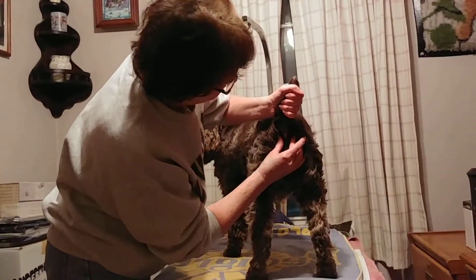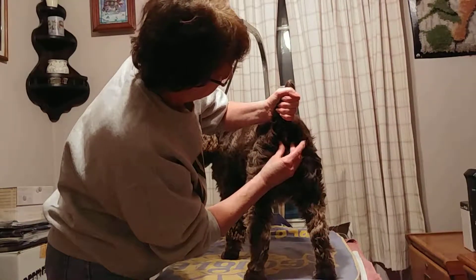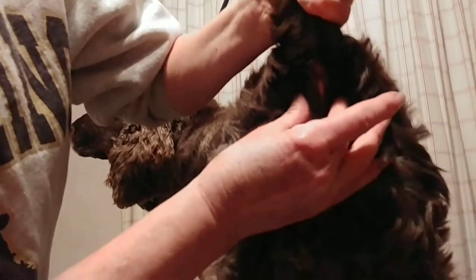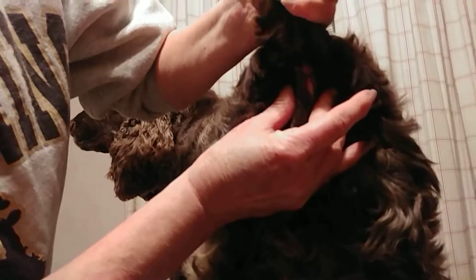Fingers on 10 and 2. Press in, up, and out. Right there. You can actually feel an indentation for the anal sacs. And you just press in, up, and out.